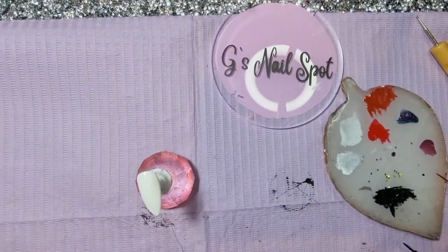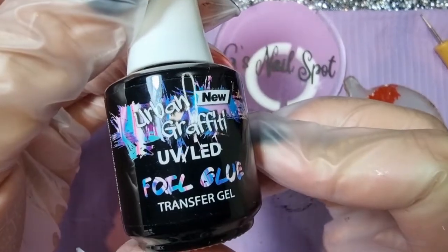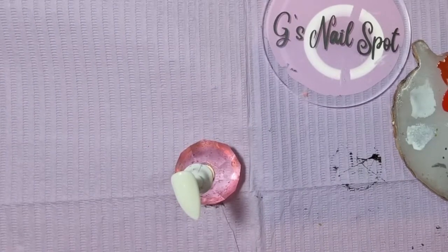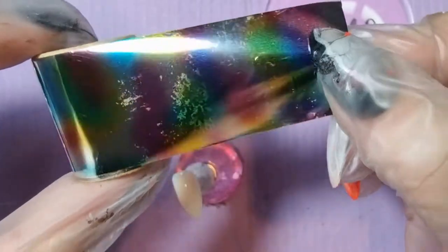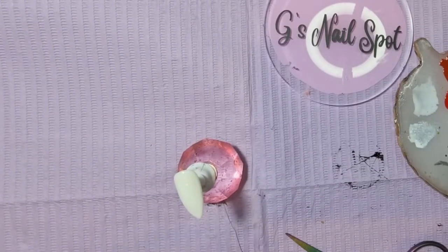So the next nail - the index finger - the white one. For this one, I'm going to use some foil glue because I want to give it an interesting background. I've put the foil glue on, cured it, let it sit for a minute, and then I'm using this foil which is like a multicolor metallic chrome-type foil.